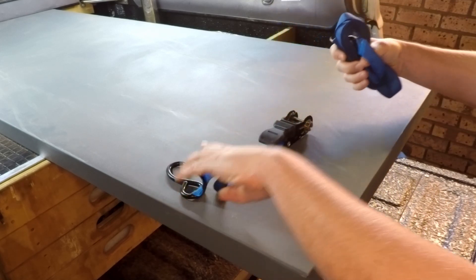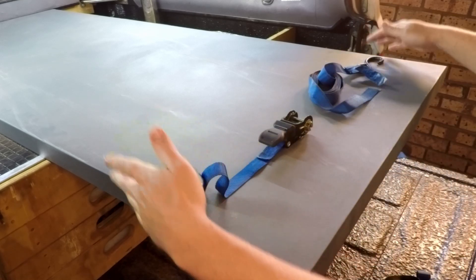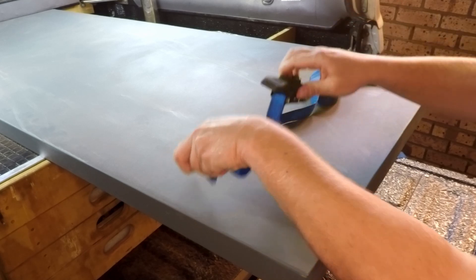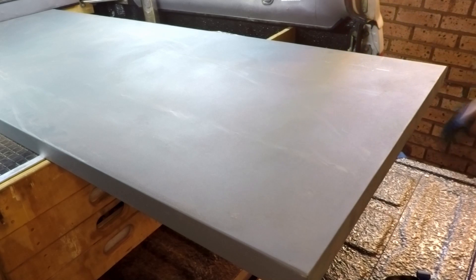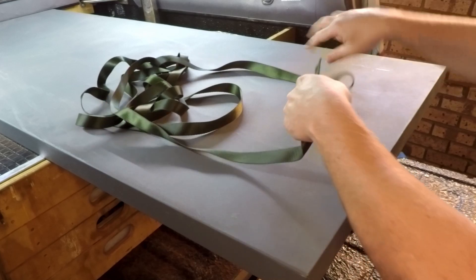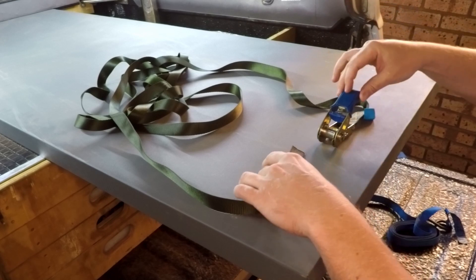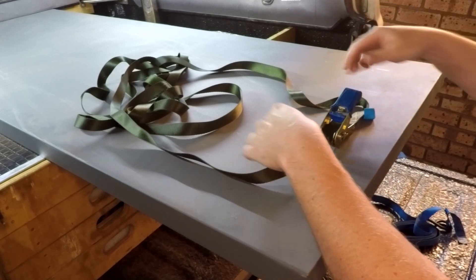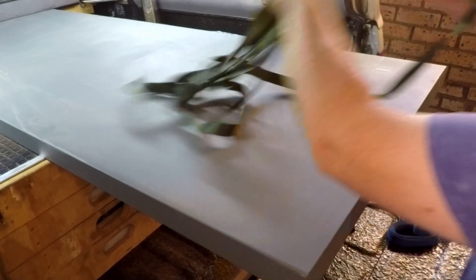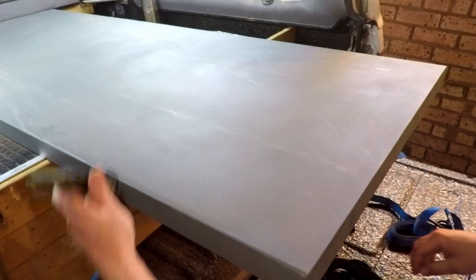The open-ended ratchet strap has one end like this and one end like this — it's basically two parts with two ends, either hooks or loops, with the ratchet in the middle. The second type is a loop ratchet strap — it has one piece of strap where one end is fixed to the ratchet and the other end is inserted into the ratchet, making one big loop. For today we are going to focus on the open-ended one.